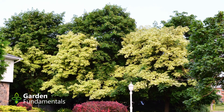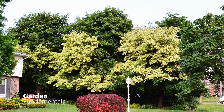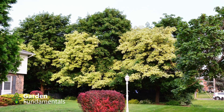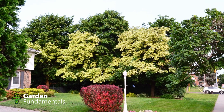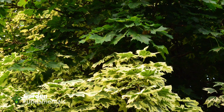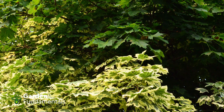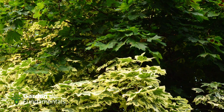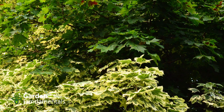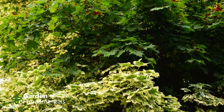The harlequin Norway maple is very popular because of its colorful variegated leaves. What you see here is a row of harlequin maples. At one point all the trees had the same variegated leaves, but then the trees started to revert to green and nobody corrected the problem. You can see that now much of the trees are green, and each year the percent of green will increase.